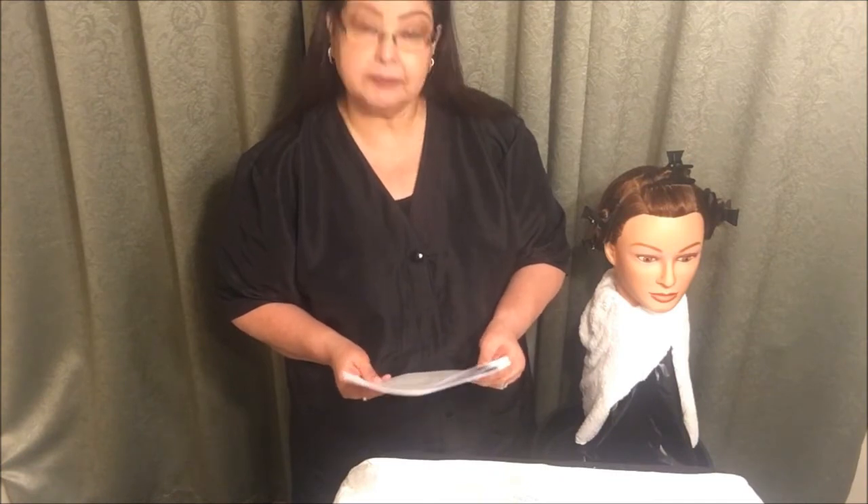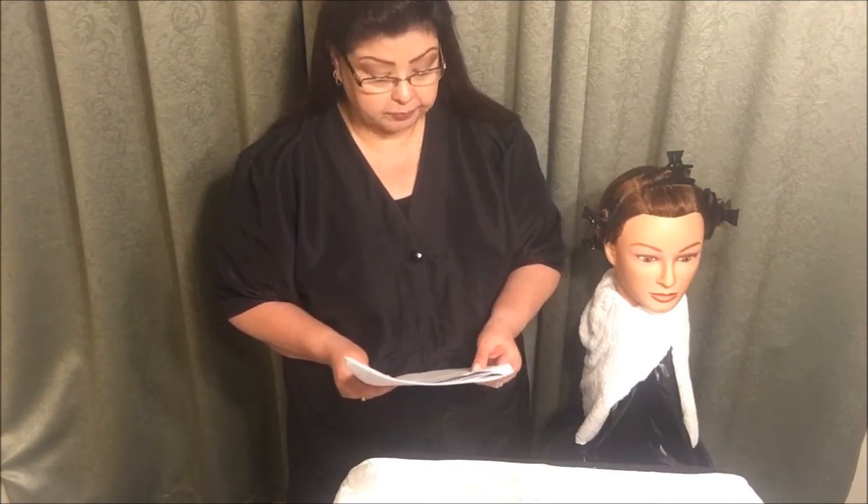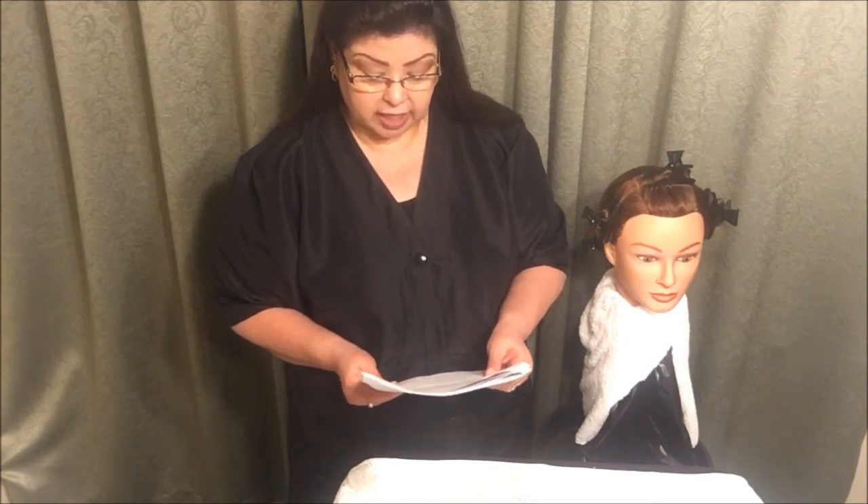This is an untimed section. Do not begin to demonstrate the virgin hair application until instructed individually by the examiner to do so. The instructions will be repeated.